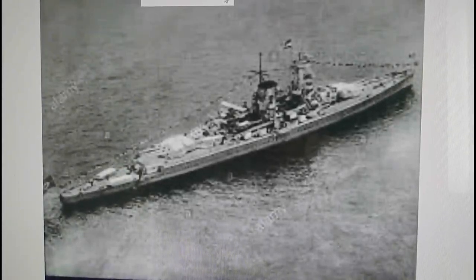Hi everybody, it's John back with another model in-box review. What we're looking at here is an image of the German ship - she was classed as a protective heavy cruiser, but she was coined by the British Navy as a pocket battleship because she had the armament of a World War One battleship, the armor protection of a World War One battleship, but the speed and maneuverability of a cruiser.